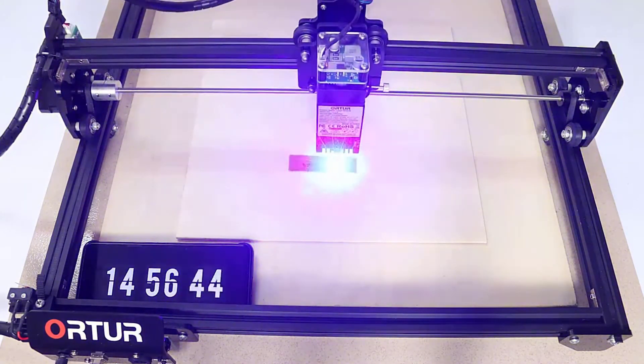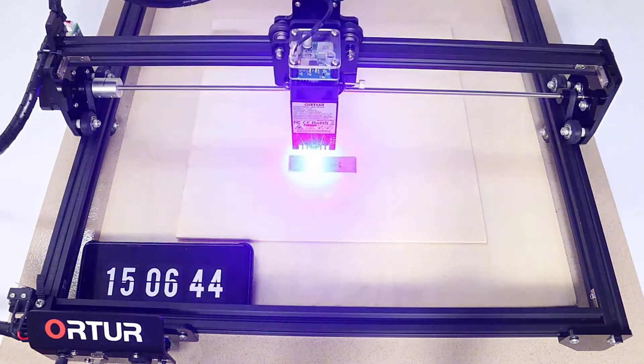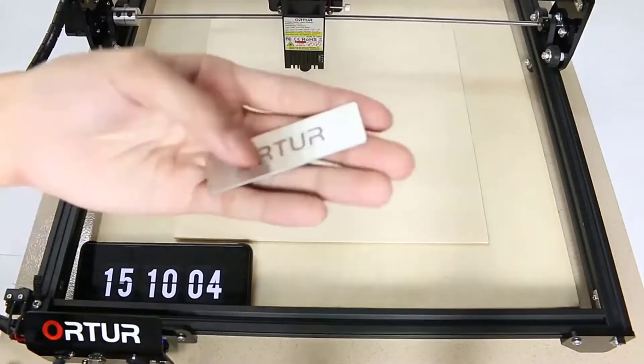Welcome to another review video on my channel. In this video I will show you the top rated laser engraving machine available in the market. Watch this full video and don't forget to subscribe my channel. Let's jump on the review.